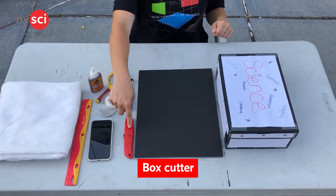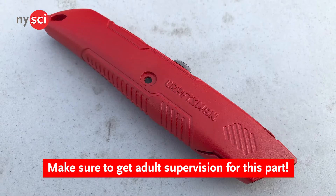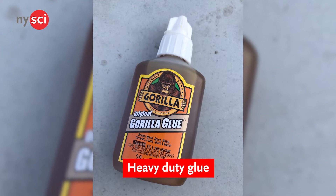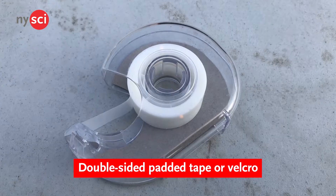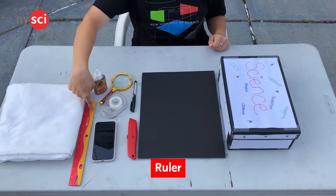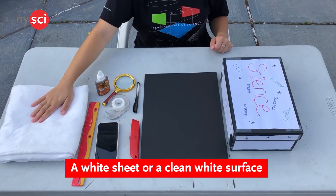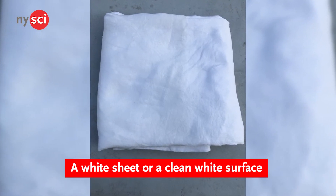A box cutter, used to cut an outline where you'll insert the magnifying glass lens — make sure you have adult supervision for this part. Heavy-duty glue, which strengthens the box and makes the structure more durable. Double-sided padded tape or Velcro, which provides adhesive to fuse the smartphone to the stand. A ruler, used to properly measure the size of the phone stand. A marker, for tracing lines. And a white sheet or a clean white surface, to reflect the light being projected from the lens.